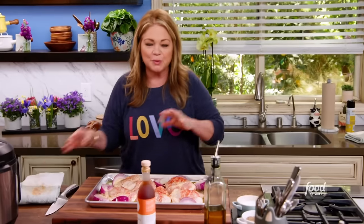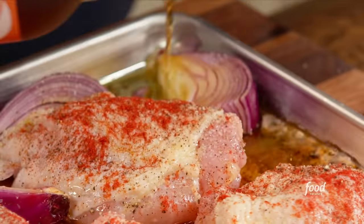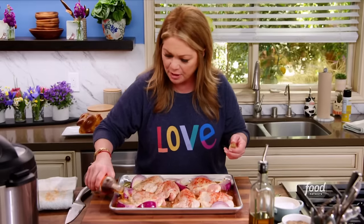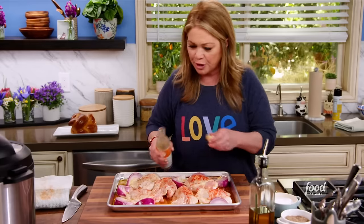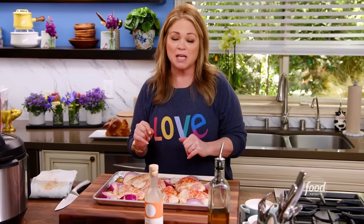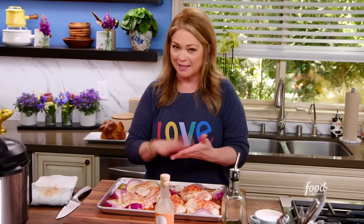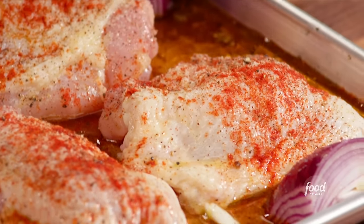To top it all off, I really want this to be on the tangy side — sherry vinegar is super tangy. Get about a quarter cup in there and do it all around the chicken. You just finished putting all that great seasoning on the chicken, so you don't want to wipe it off with the vinegar. This is going to end up being in the oven at 450 degrees — about 35 to 40 minutes total, but only in the beginning for 15 minutes. Then I'm going to add some tomatoes, some garlic, and some Castelvetrano olives — you don't want to put those in too early because they might burn.